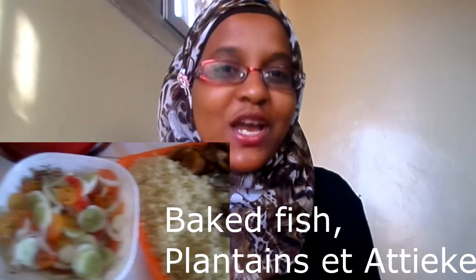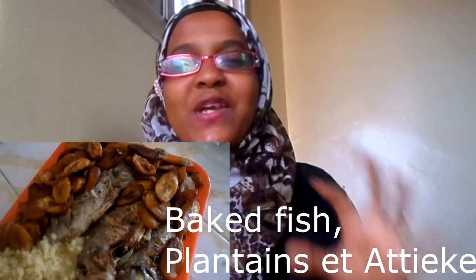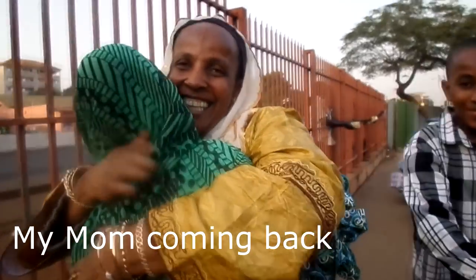Hi guys, this is Umu and welcome back to Kadir Recipes. My mom loves fish so much, and she went away for a visit in Canada and will be back today, so I decided to make her favorite food — it's just some big fish and plantain. I will share the recipe with you, so please like this video and enjoy the recipe.